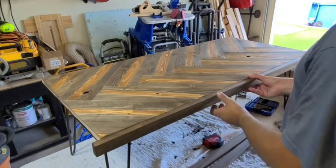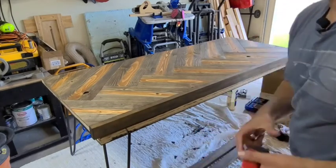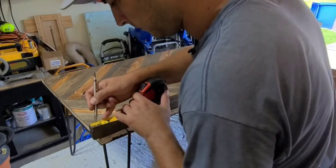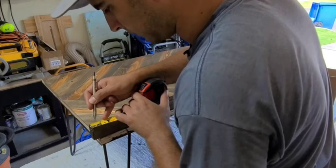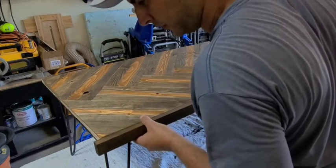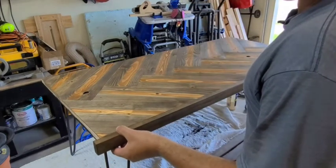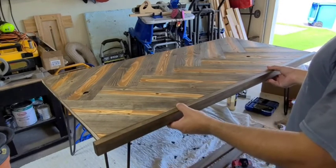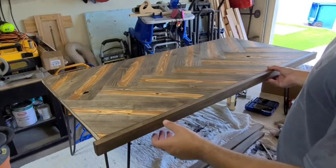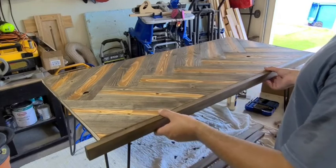That'll look a little bit nicer. What I want to do to set this up is get my tape measure, measure in three quarters of an inch, and put a little line with a pencil. So when I go to put this on, all I have to do is line the edge up with my three quarter inch pencil line. Then I can glue it, shoot it in place, and know where to reference. I'll go around the table and get back to you when I'm done.